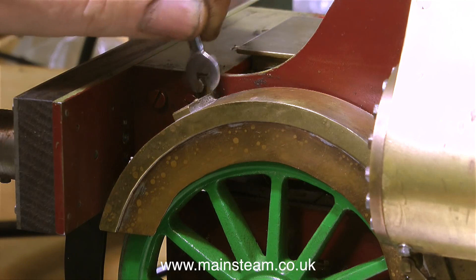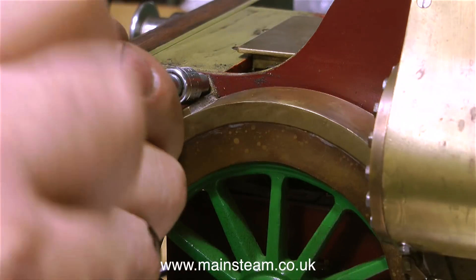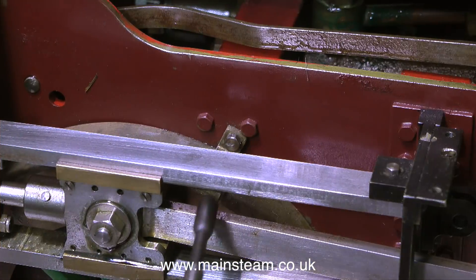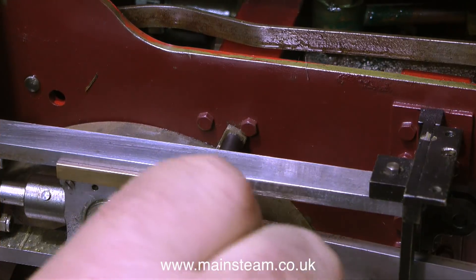I'm currently undoing two bolts that hold in position this very distinctive — we'll call it what you like — mud guard double splasher that fits over the front bogey wheels.